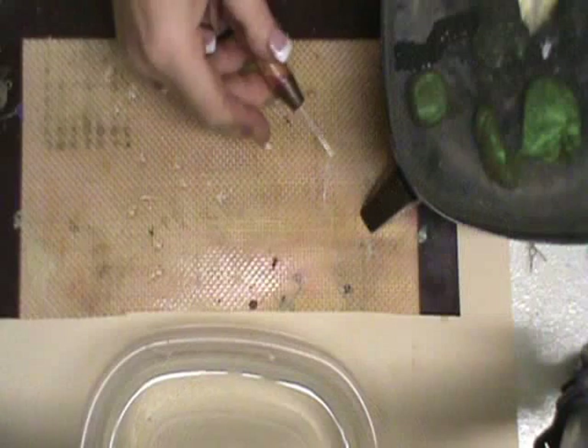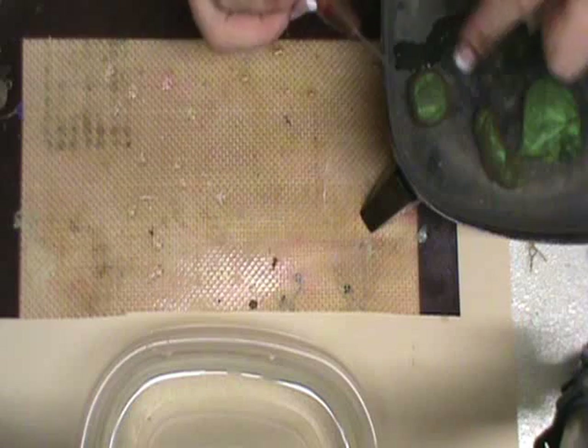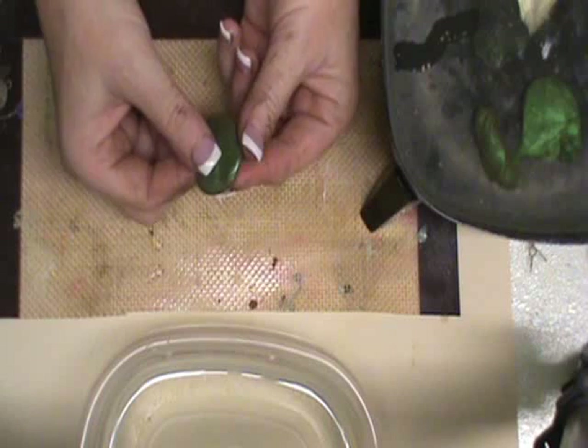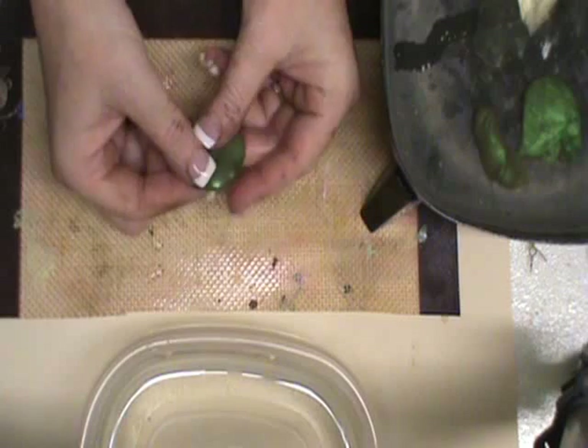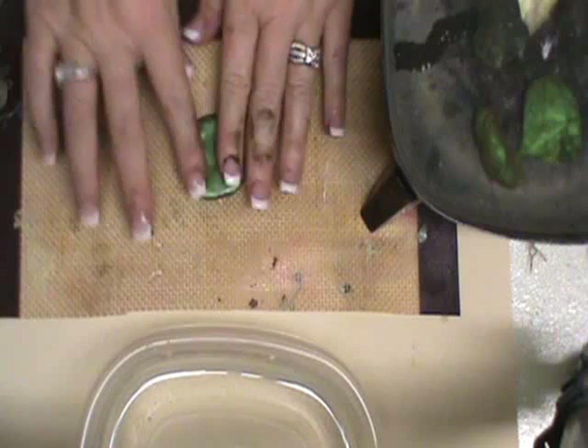I'm using the water method today and my water is set just below a simmer — just under 200 degrees. I've already dropped colored pellets into my water, which I'm going to take out right now. I do have a video on colorizing pellets, which essentially is heating your pellets until they're clear and adding a drop or two of paint. You can use mica powders or alcohol ink. In this case, I've added a couple drops of green paint and a drop or two of brown to give me a nice sagey green. Now I'm going to tap out an asymmetrical — I don't want this completely round — form.